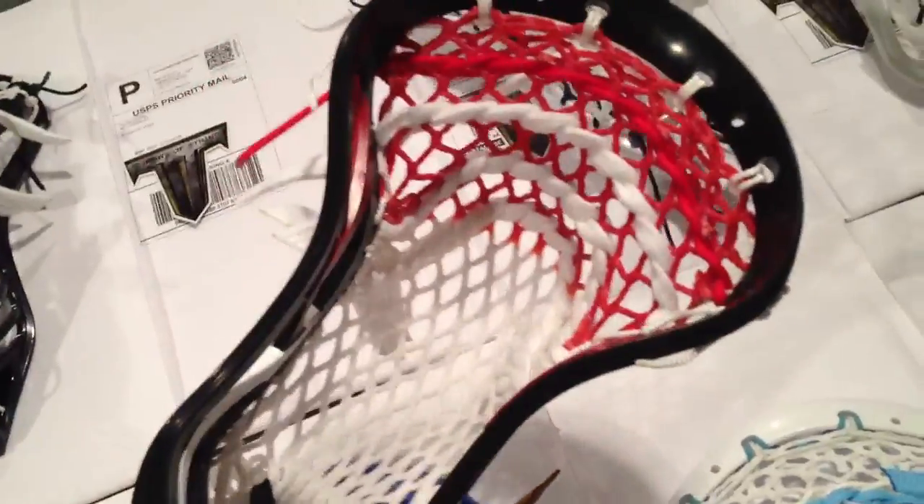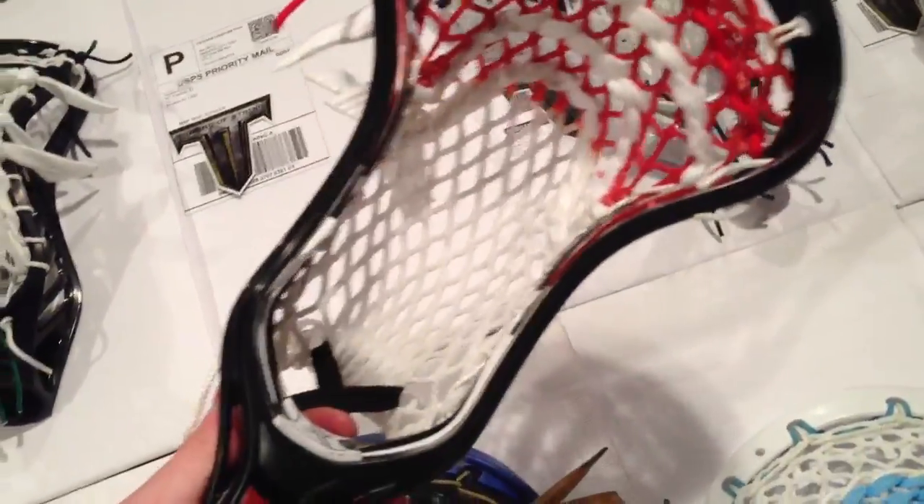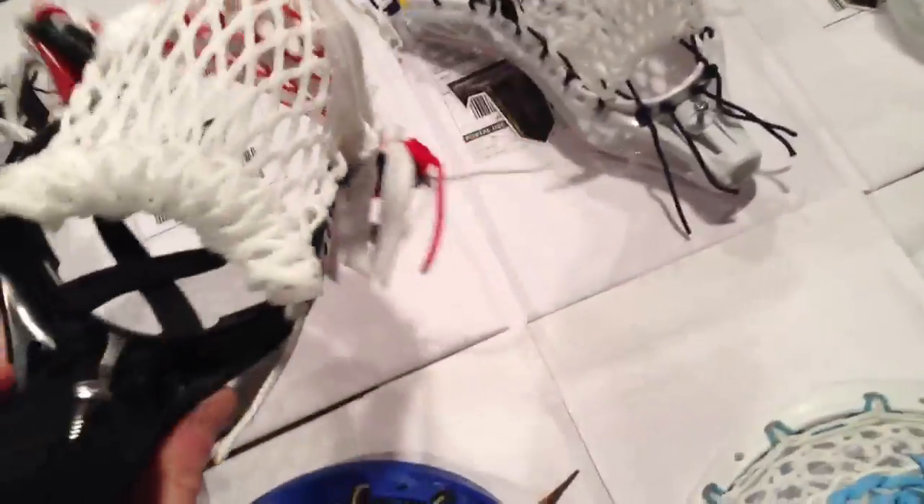Next is Mike. He's got a Warrior Rabel — black, white, and red with a Prince Pocket with red fade. Really like how he did the black shooter in the throat and the white shooters up top. Looks amazing.